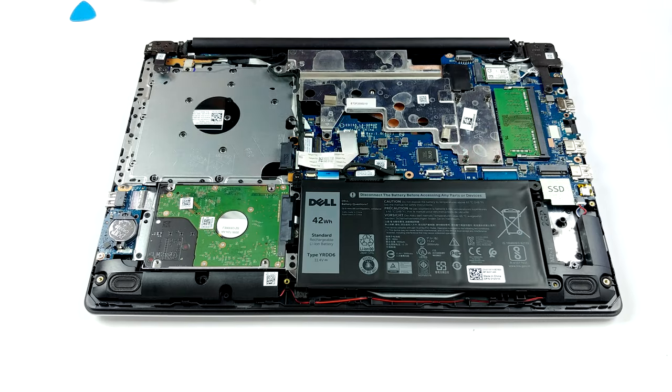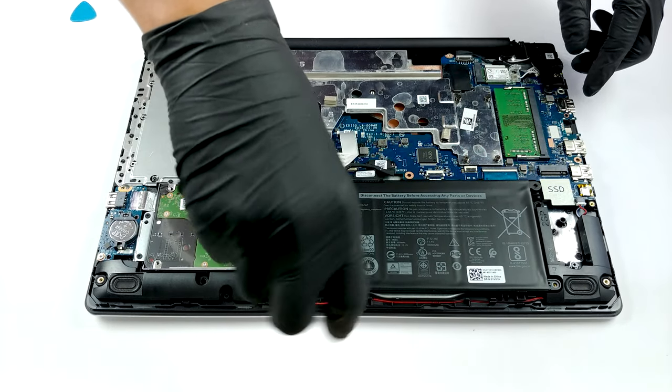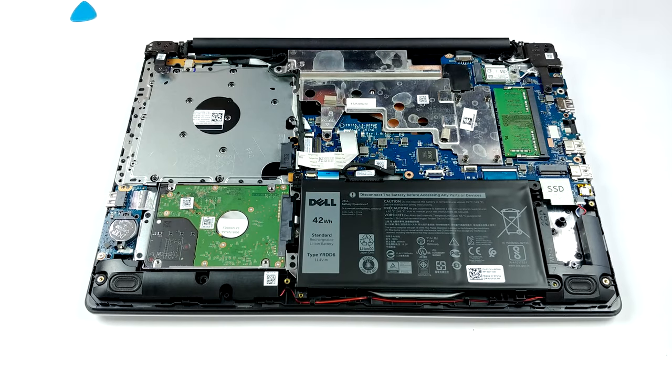Additionally, there's a 2.5-inch SATA drive bay on the other side of the battery. Speaking of the battery, the notebook is powered by a 42-watt-hour unit.